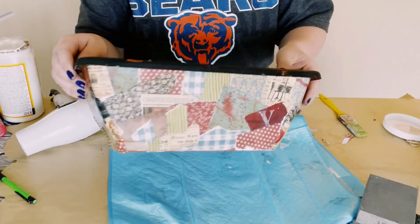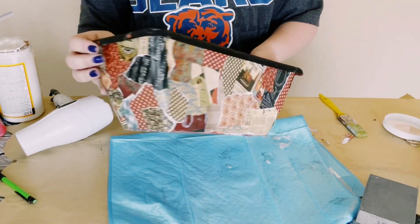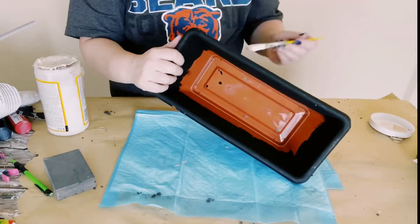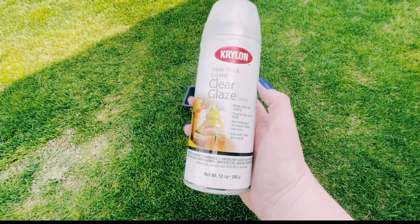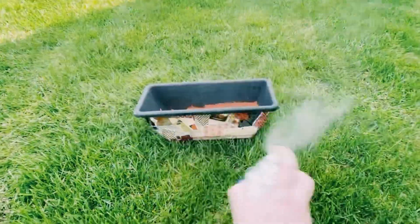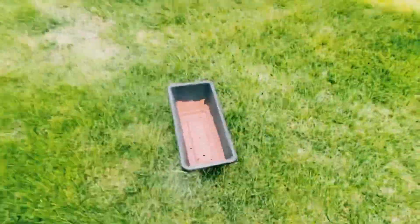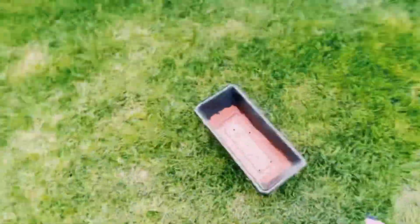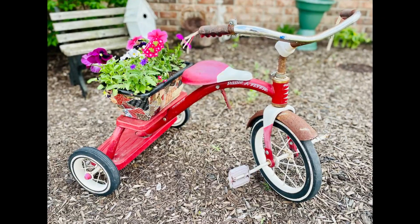Once your planter is completely covered — look at how cute this is, I love it — go ahead and just seal it with another coat of Mod Podge. Let that dry. And since I'll be using this for real plants or flowers, I'm using this triple thick glaze, giving it two good coats of this sealant. You then just want to allow that to completely dry and then go ahead and put your plants or flowers inside.